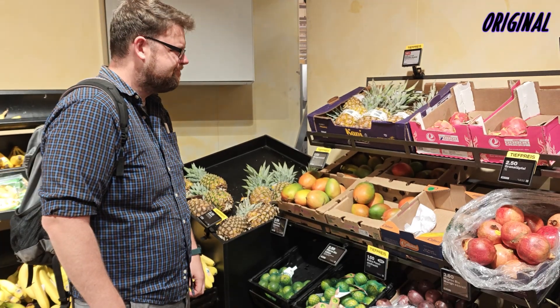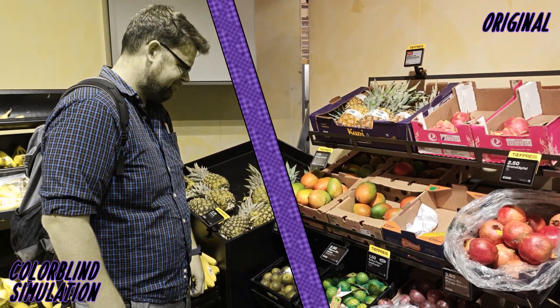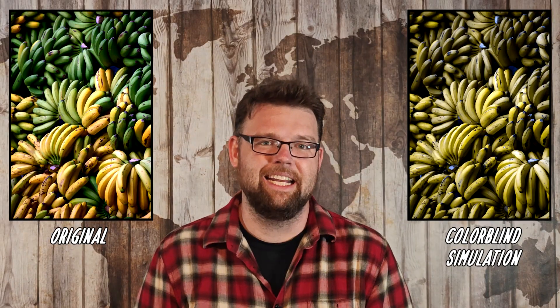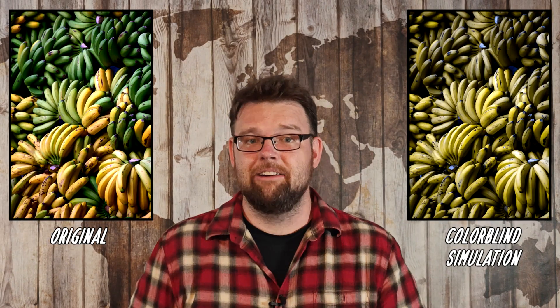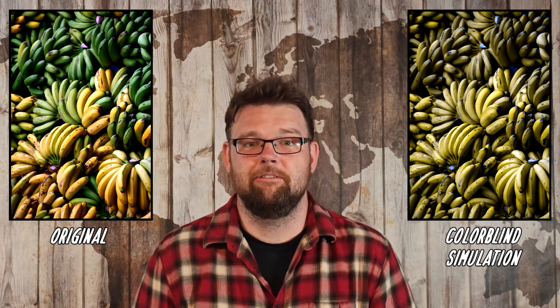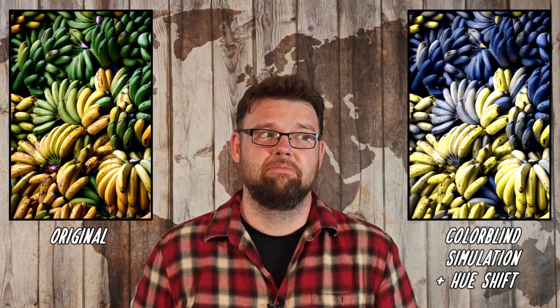Fruitone was a prototype for a color vision aid intended to help colorblind people tell when fruit is ripe. But when I saw it, my BS detector went on full volume. Identifying ripe fruit is indeed one of the most universal hurdles experienced by the colorblind, prominently difficulties between green and yellow bananas. Unfortunately for us, Fruitone was no such thing.